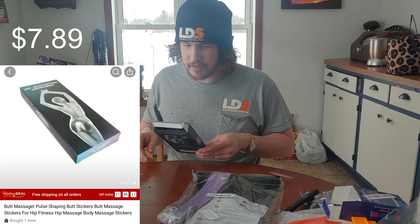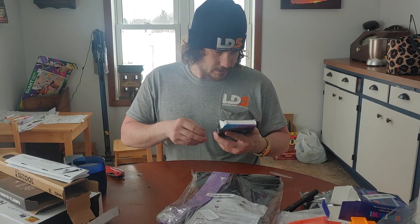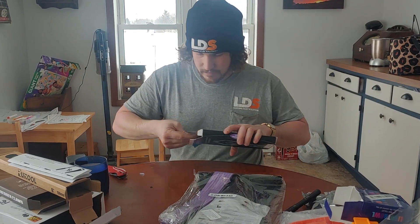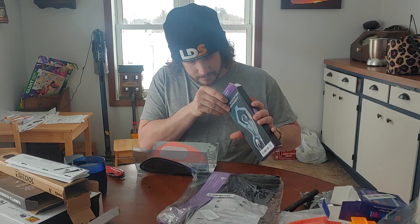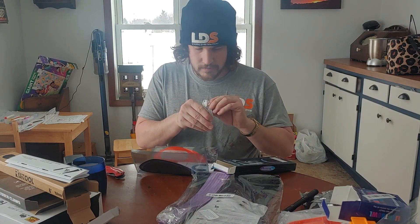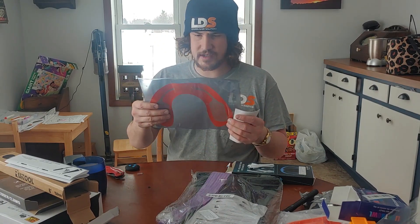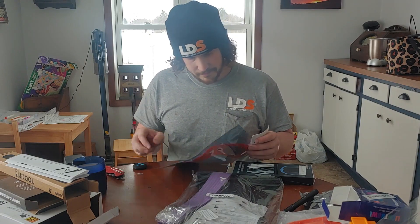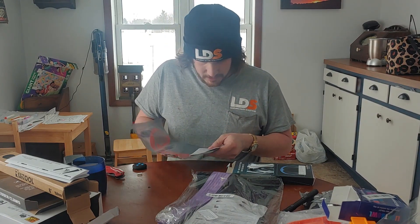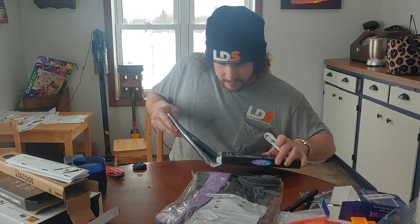I got this one for the old lady — it's a hip beautifying instrument. I think it's a butt massager, to be honest with you. Smells kind of weird, comes with a charging cord. This thing goes on your butt and does something — I'm not really sure what. Unfortunately, I'm not going to let you guys see us test that one.